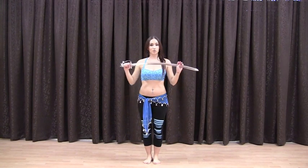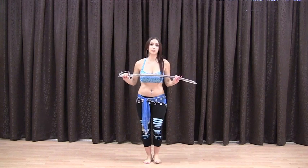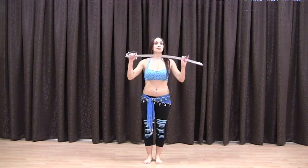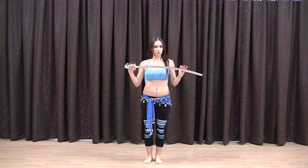Hi, I'm Shayna Lee and I'm back with more sword. In this class I'm going to be teaching you about balancing the sword. Balancing is everything about a sword dance — you cannot do a sword dance and not balance. You want to make sure you do a lot of practicing because it can be a little dangerous.